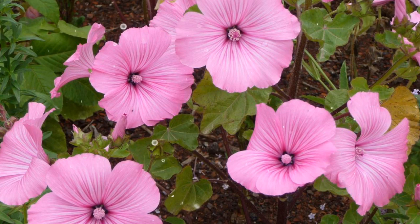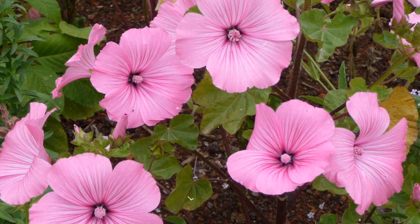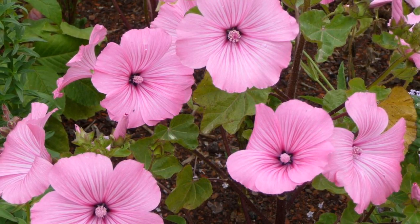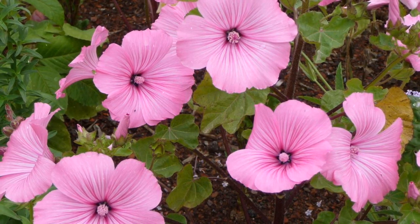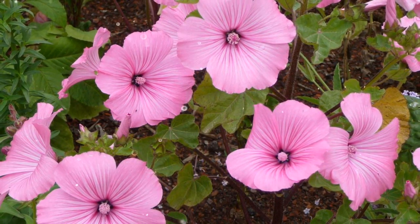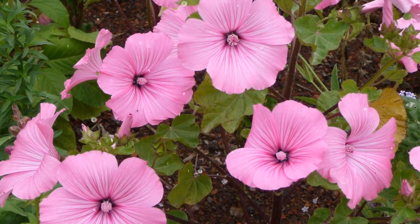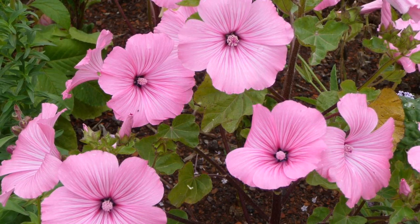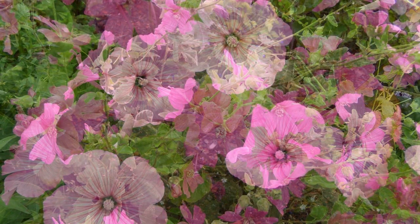How to Grow Lavatera: a Guide to Cultivating Beauty in Your Garden. Lavatera, commonly known as tree mallow or rose mallow, is a lovely flowering plant that adds a burst of color and elegance to gardens. With its showy flowers and rapid growth, Lavatera is a favorite among gardeners looking to create vibrant and eye-catching landscapes. Here's a detailed guide on how to grow and care for Lavatera.